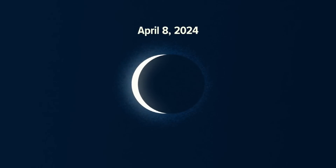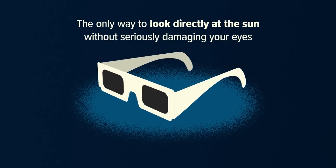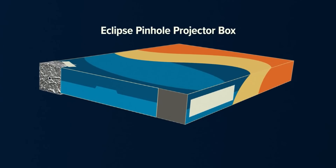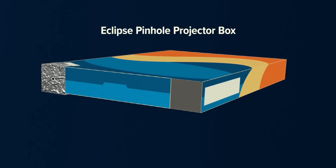Time is running out to get your solar glasses for safe viewing of the great American eclipse. Those shades are the only way to look directly at the sun without seriously damaging your eyes. But if you can't get your hands on those, you can make an eclipse pinhole projector box at home, which could be a fun project for the whole family.